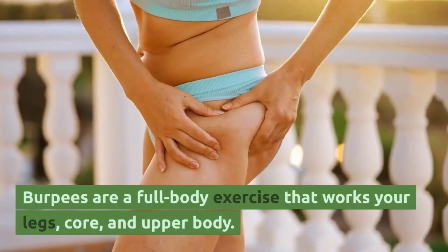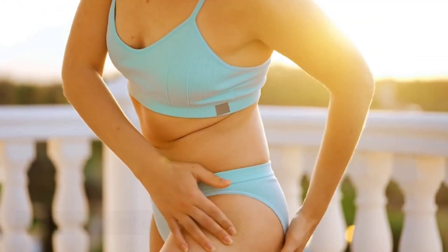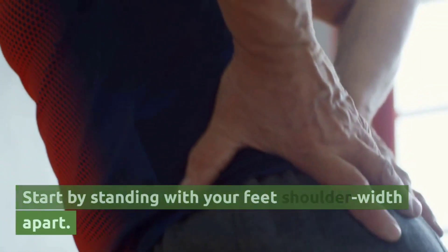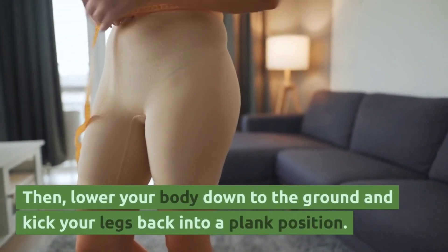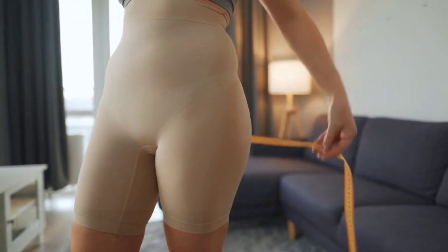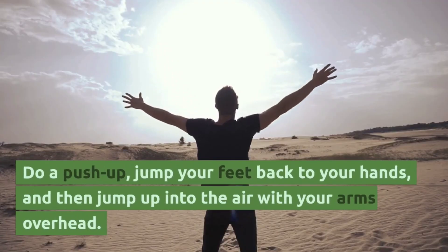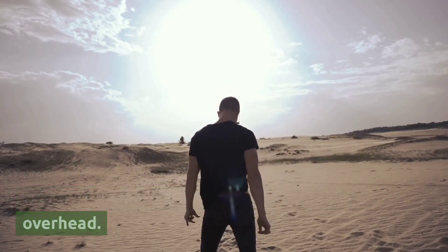The fifth and final exercise is burpees. Burpees are a full-body exercise that works your legs, core, and upper body. Start by standing with your feet shoulder-width apart, then lower your body down to the ground and kick your legs back into a plank position. Do a push-up, jump your feet back to your hands, and then jump up into the air with your arms overhead.